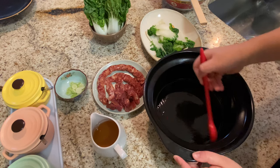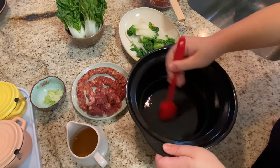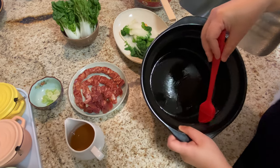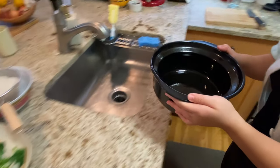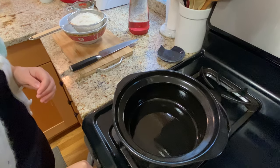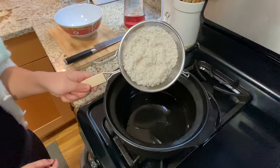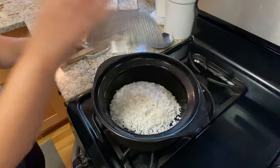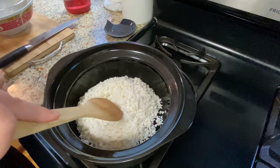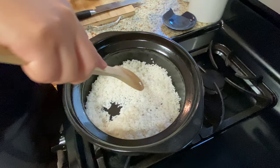First, let's grease our clay pot. Make sure the bottom is evenly coated with some vegetable oil and that the sides are covered as well. Now place it over the stove, turn on the heat to medium-high, and add the rice — about two cups. Before we add the water, let's give it a stir and make sure each grain of rice is coated with some oil.